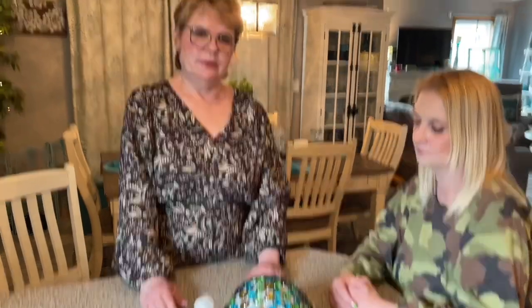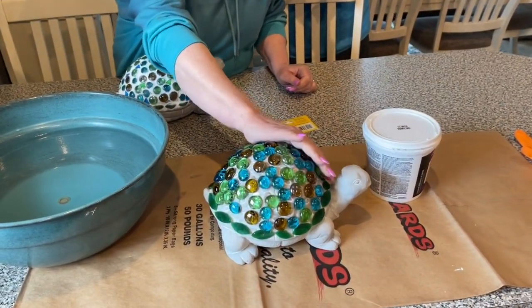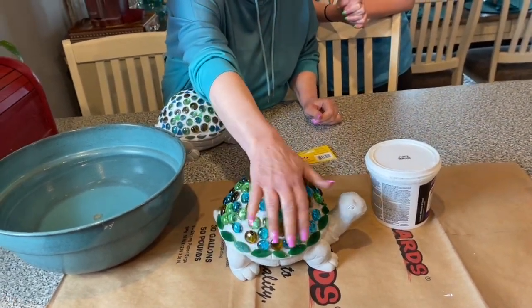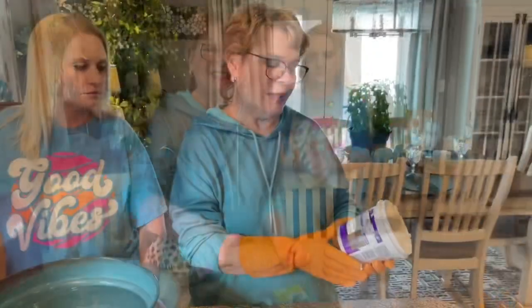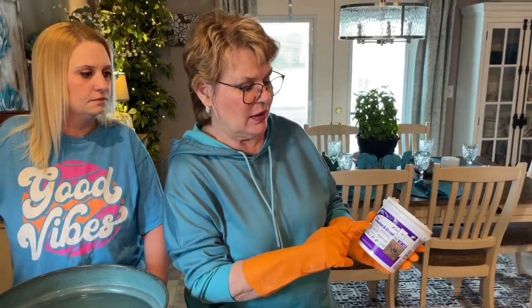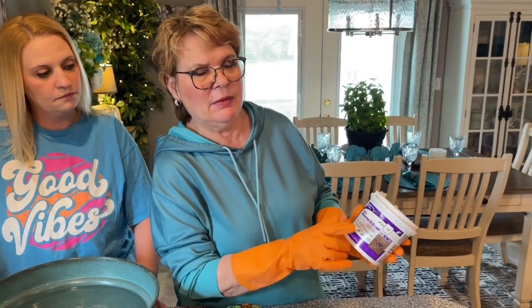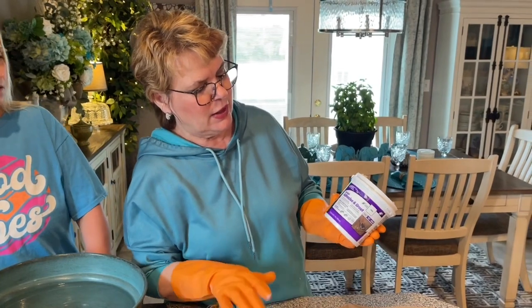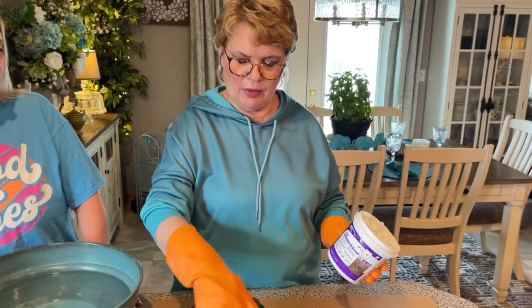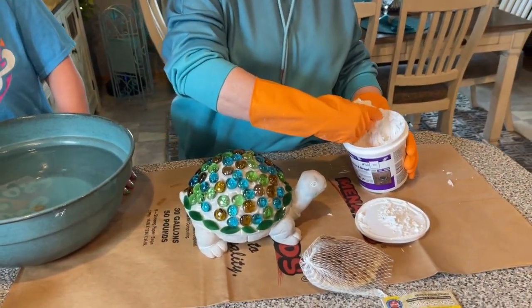We're back again and ready to do the grout part. We've got it all glued on. What we're going to use is this sanded adhesive grout — you can buy it unsanded, but we thought better and got the sanded for this project. We're going to go over the whole back of the turtle with it.